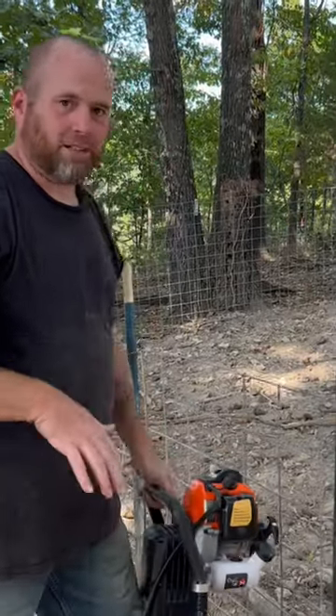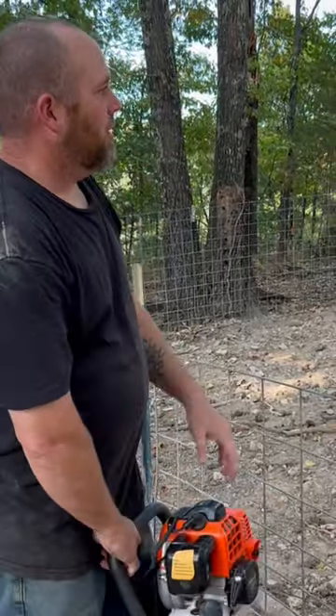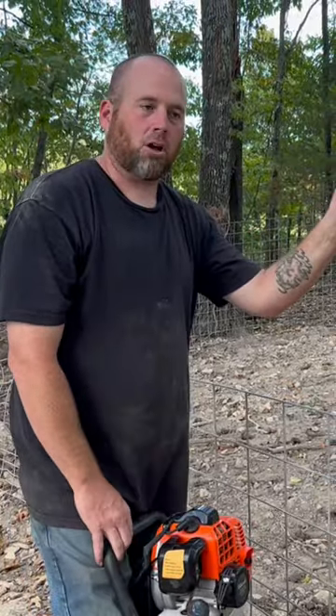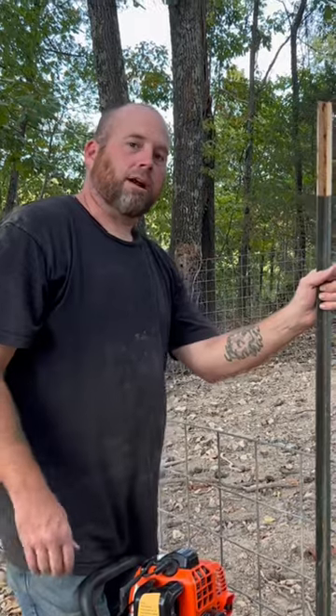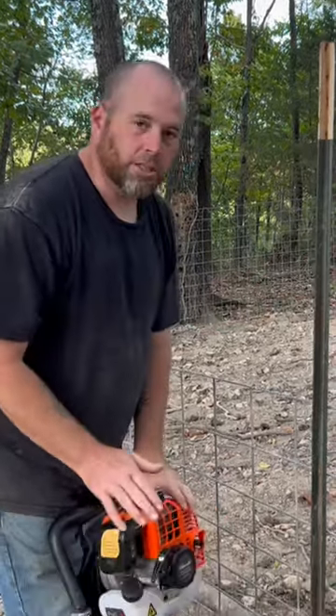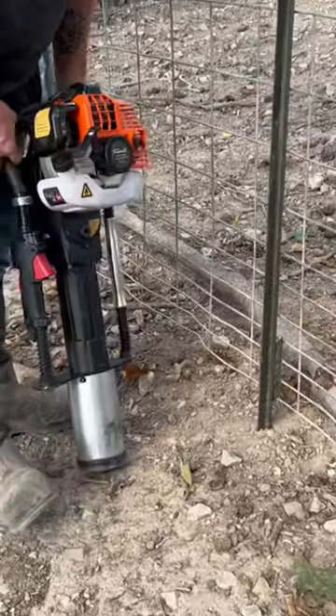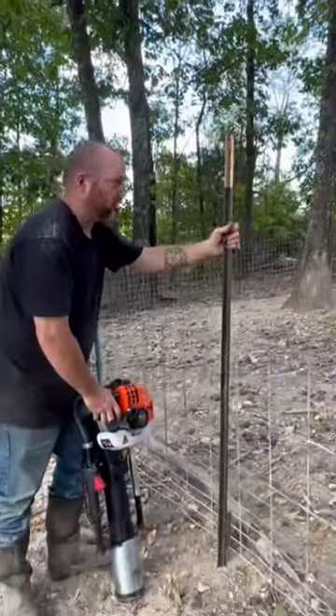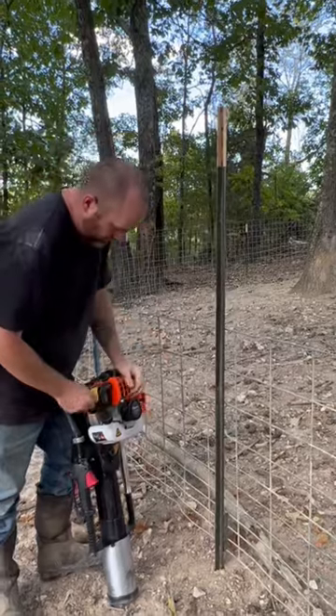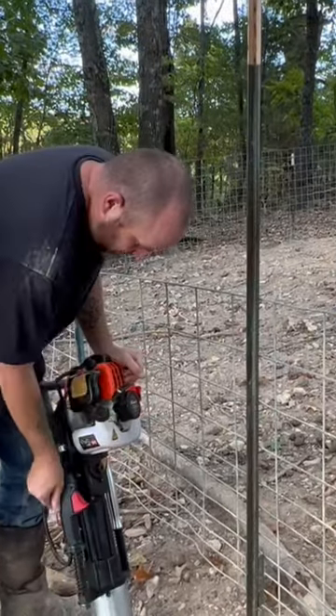This is a really handy tool to have on your farm. If you're putting a lot of t-posts in raising hogs, cattle, whatever — especially in a drought when the ground's real dry — get you a t-post driver. These things are really awesome. I get it started with just a regular driver, just so it's started where you want it, and then start it up.